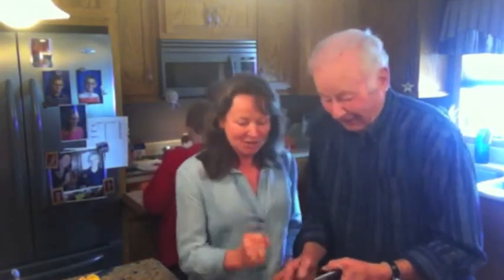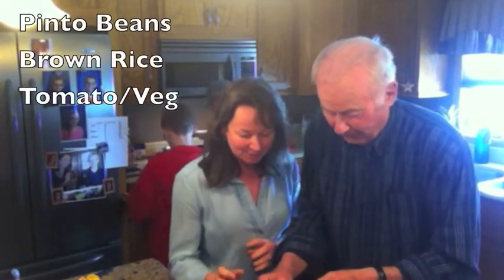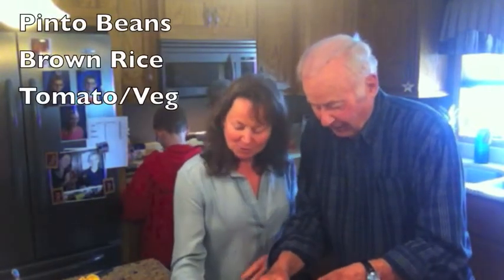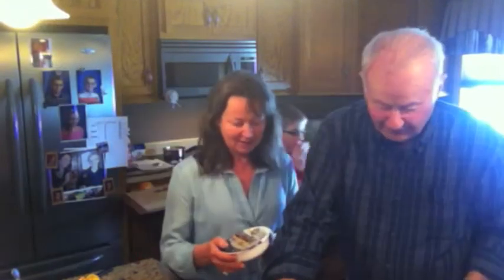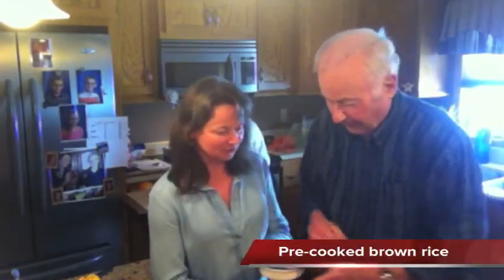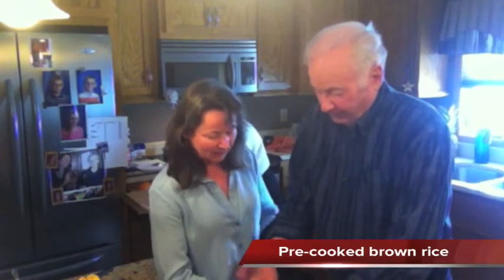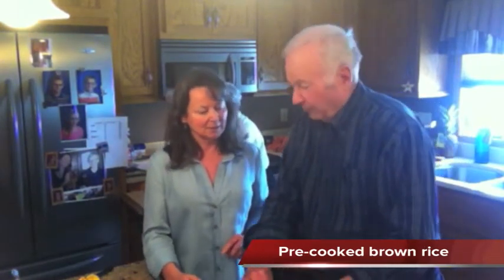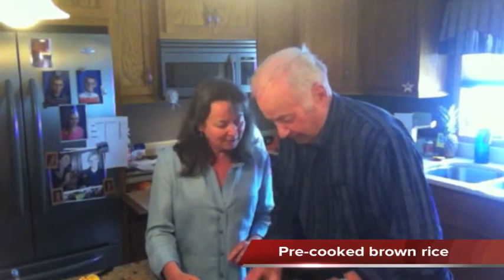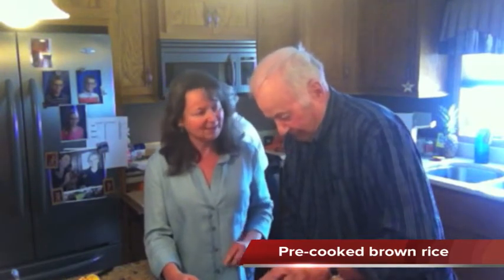He's opening a can of pinto beans all by himself. Now what are you gonna do? He's going to pull this off. You might want to read that first. He's going to pull it open and put it in the microwave — just a little bit. There you go.